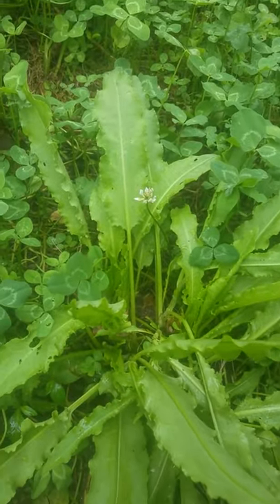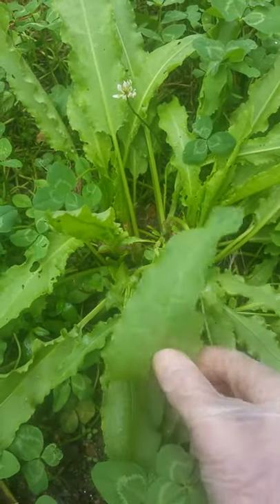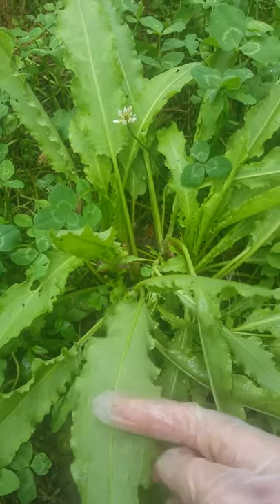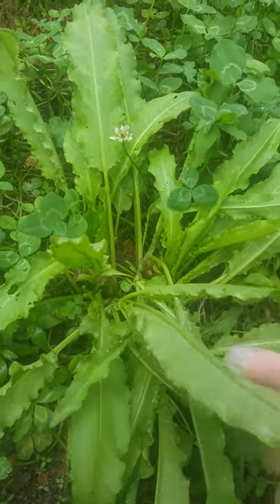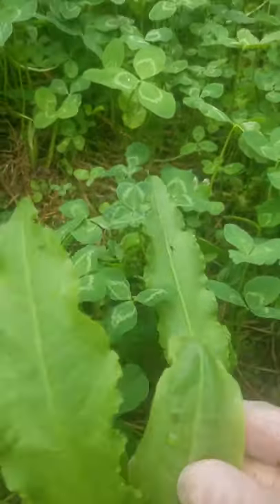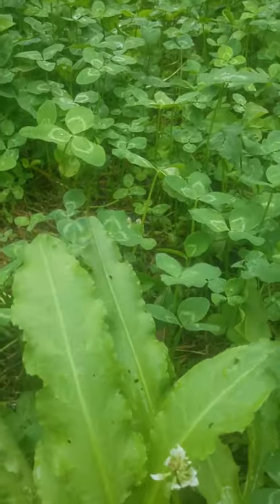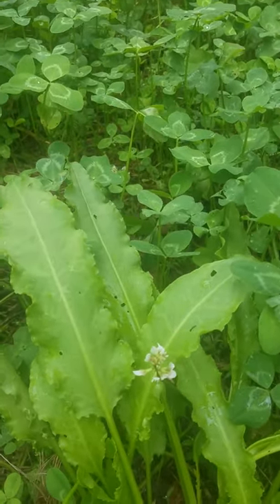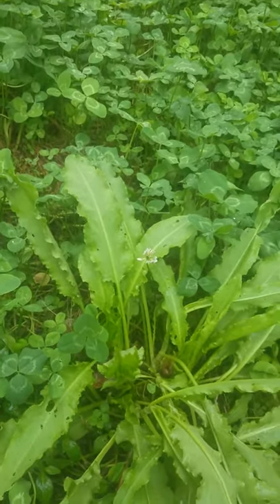Now, if I've got a leaf that has trails all over it, slime, and it looks like the bugs just got the best of it, obviously I'm not gonna eat it. But if a bug eats a hole in it and leaves the rest for me, I'm gonna take it — that's their share and I'll take the rest. All right, y'all have a good day.